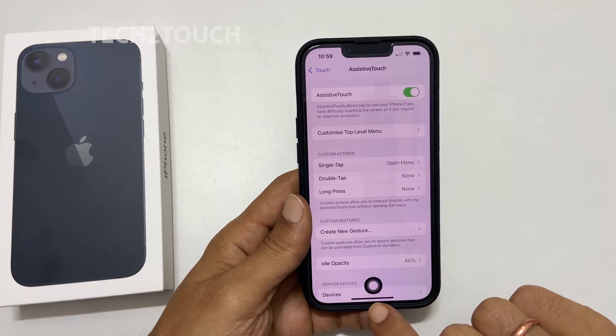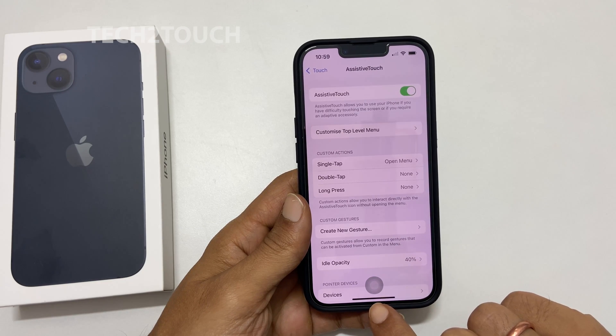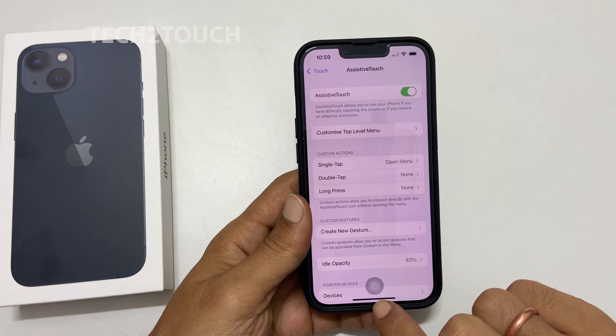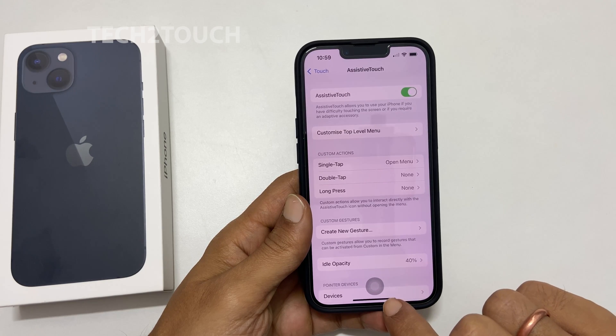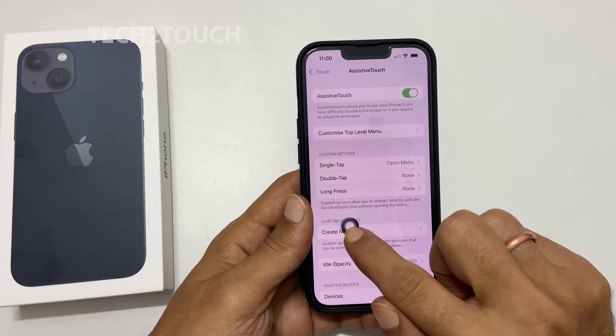You will now see a grey circle button on the screen. This is called the assistive touch menu. You can move this assistive touch menu anywhere on the screen — just touch and hold the button and drag it to your desired location.